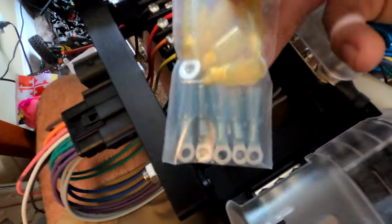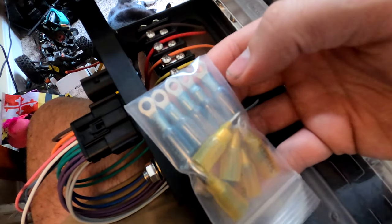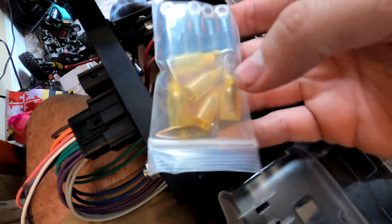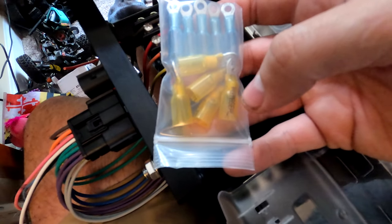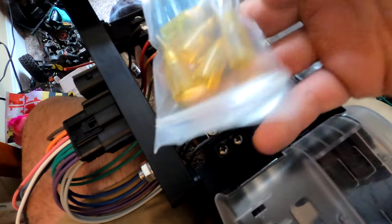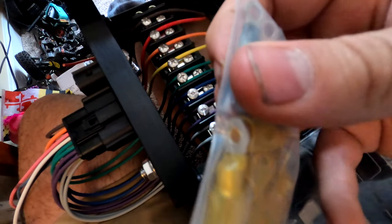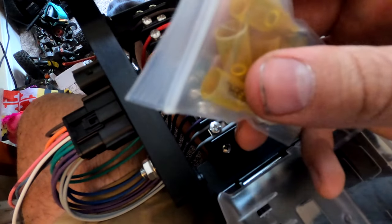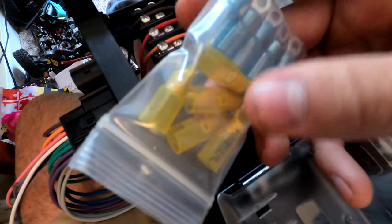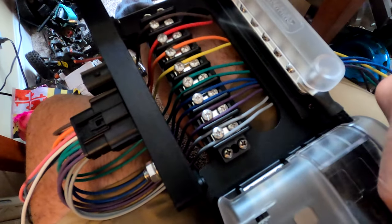We're going to be using these crimp connectors - the small blue ones for the individual wires, switches one through four, which are your 20-amp cables. The large yellow ones are for switches five through eight, which are your 35-amp dual wires. For the dual wires, we cut them, strip them, and crimp both into the same lug. These are heat shrink connectors, so we'll use a heat gun to melt them down to the cable. They're actually filled with glue that melts and seals around the cable creating a waterproof connection.